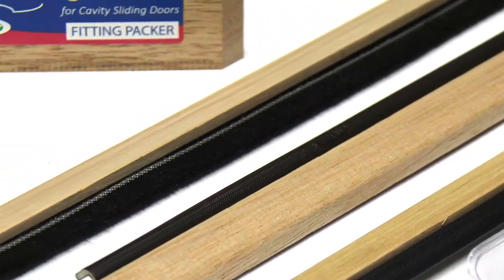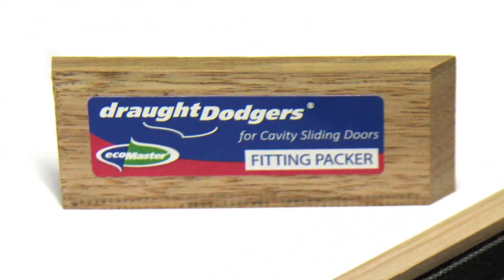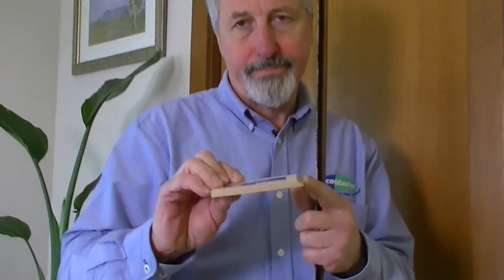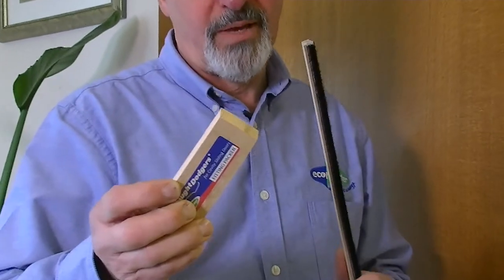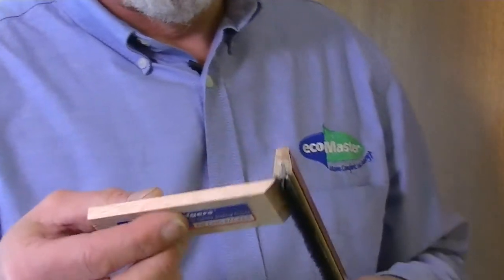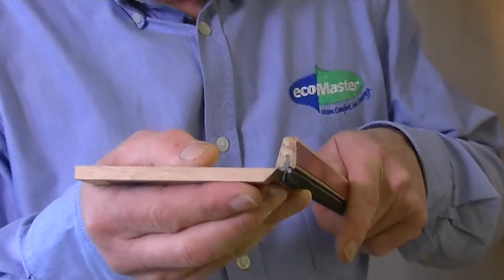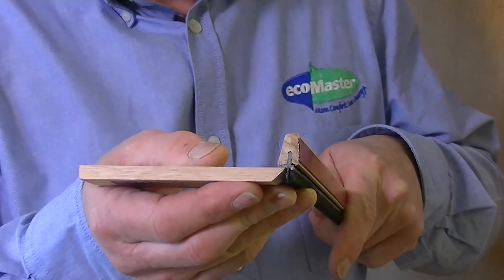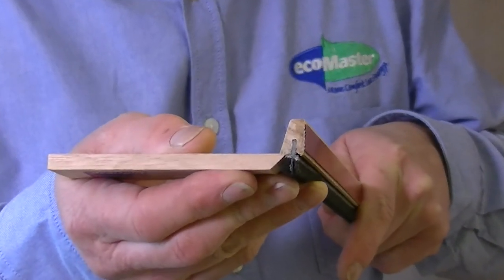Now we're going to fit it to the head of the door. In your kit you'll find the fitting packer. It's got a pointy edge, and the purpose of that pointy edge is to fit underneath the shoulder of the draft dodger. It's very important that it fits under the shoulder and not the brush, otherwise you'll be fitting in the wrong place.